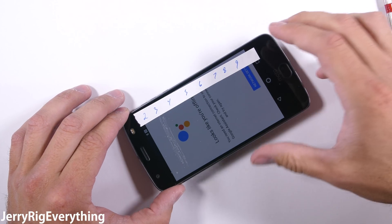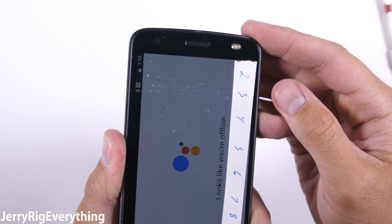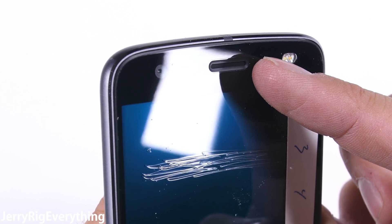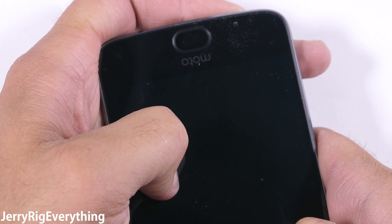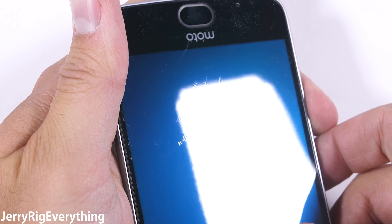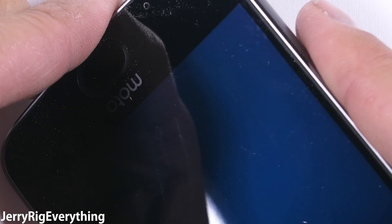Shatterproof screens are normally made from plastic, like we've seen with previous Motorola phones and the Samsung Active series. This Z2 Force is no different — plastic. This obviously has its benefits; your screen will never break, and that's a huge plus. But the softness of the plastic leaves it more susceptible to superficial damage. Even my fingernails, which are a level 2.5 on Mohs scale, can leave a mark, so it scratches pretty easily. Motorola has replaced this outer plastic covering on previous phones for a reasonable fee, and hopefully they continue doing that with this model so customers can replace them if necessary.